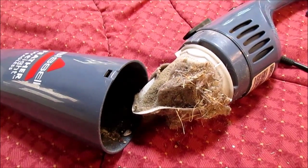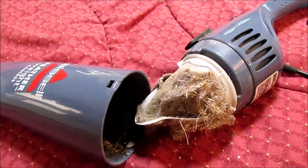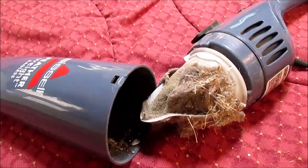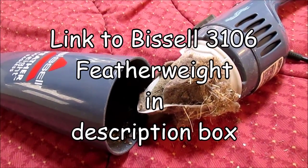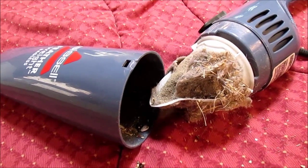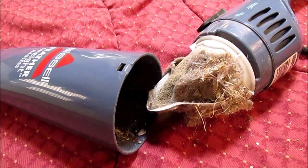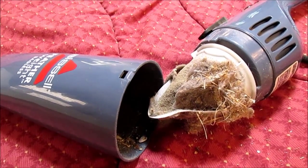I like it for what I bought it for, which is for the RV. I would recommend it for an RV if you don't mind disassembling it and emptying the filter frequently if you've got lots of dust going on. The bottom line — I'd buy it again for what I need it for. I hope this review was helpful of the Bissell Featherweight Bagless Little Vacuum Cleaner.